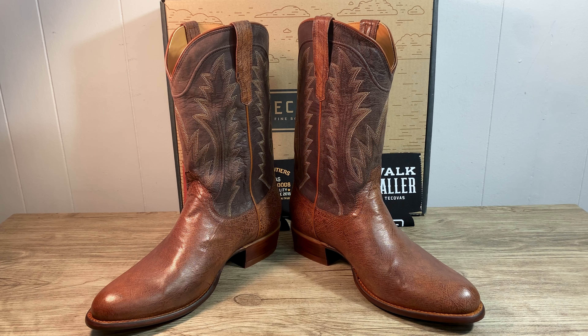Today I'm here with a new pair of Tacovas. It's the Westin. It comes in a russet smooth ostrich.